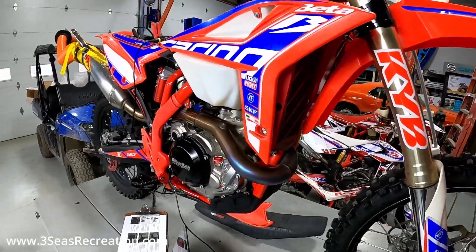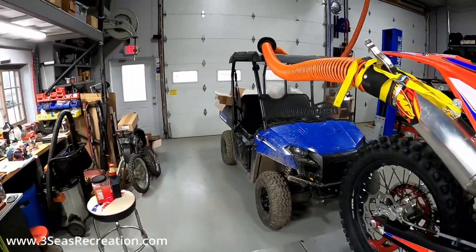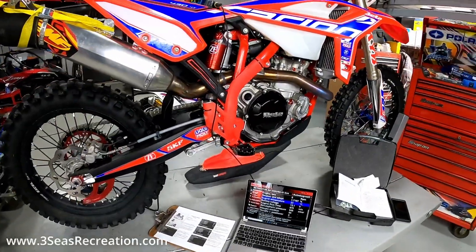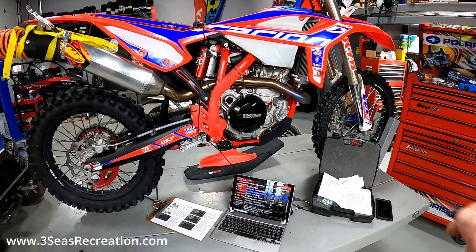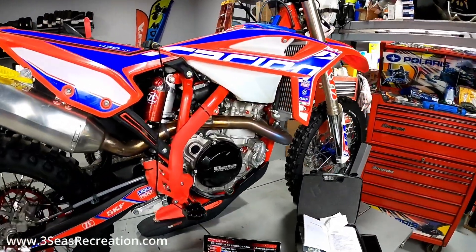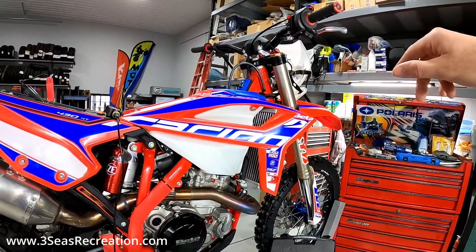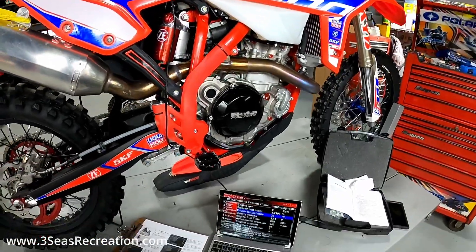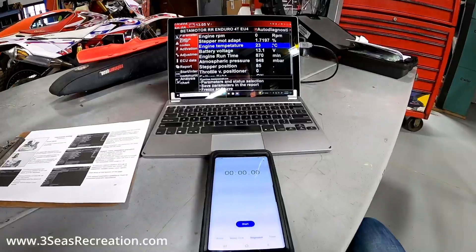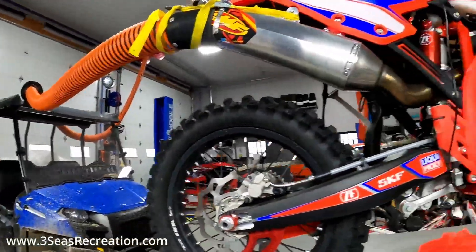This is a stock Beta 430, a 2021, which does not have a cooling fan. We're inside the shop today because it is still snowing here in western New York even though it's April 2nd. So what we'll do now is start the bike from dead cold — we're not going to touch the throttle — and we'll show you how long it takes to get to 95 degrees. It will get loud because we have our cooling fan running plus this bike.